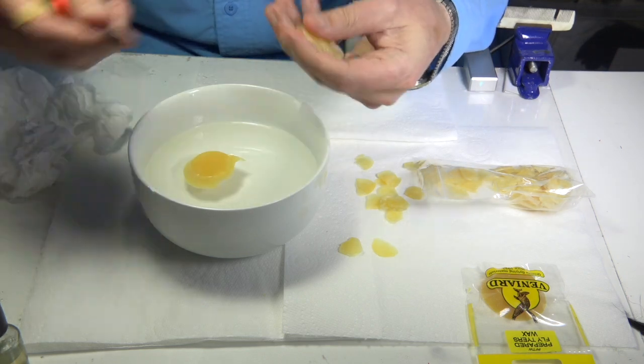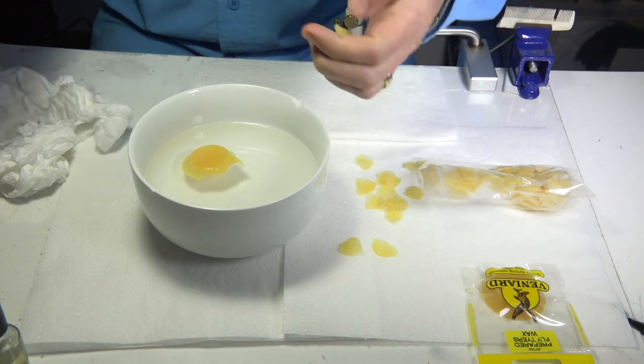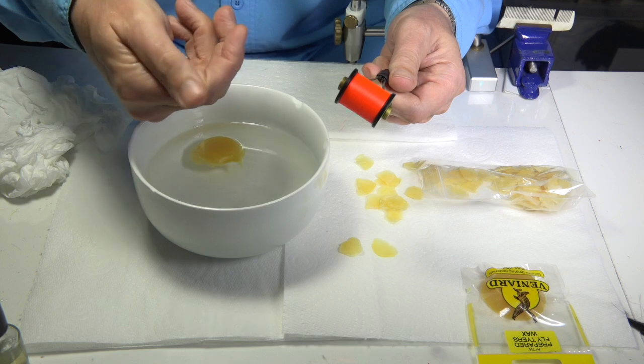If you want, you can keep a small piece and just run the thread through it as you go — you can keep it in your fingers or sit it on your desk. I find having it on the side of my finger means I lose it all the time, but it's there ready when you need it.